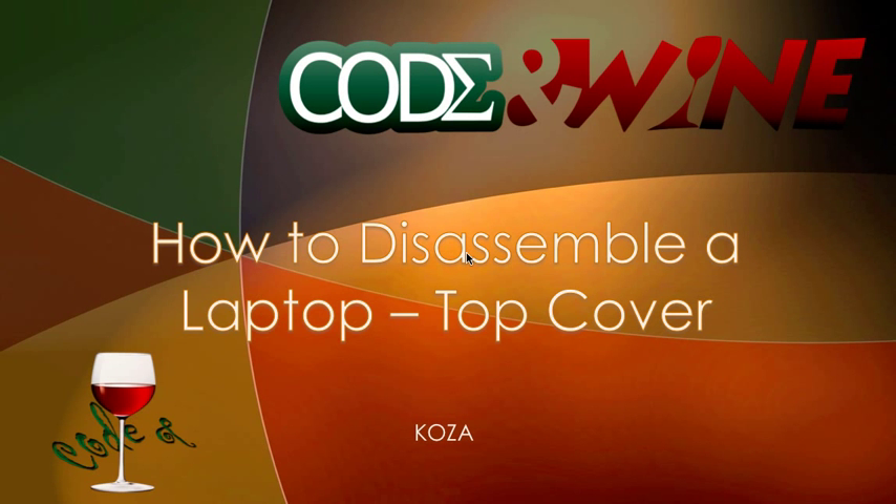Hey guys, it's Koso from Code Unwine and welcome back to your fifth video tutorial on how to disassemble a laptop. We've been focusing on the Dell Inspiron N4110 and today we're going to be removing the top cover.